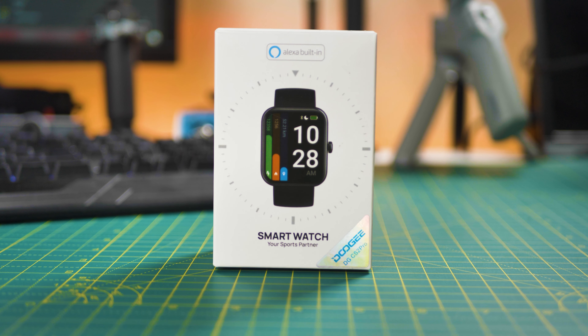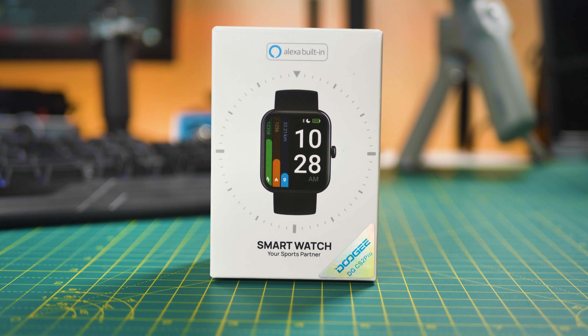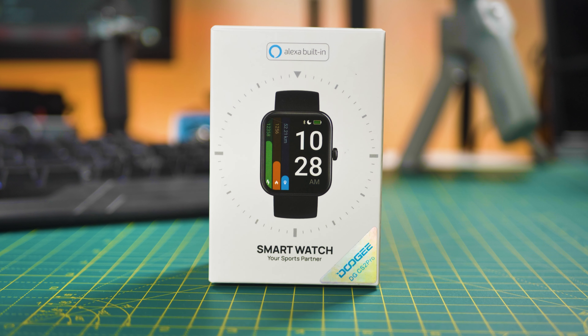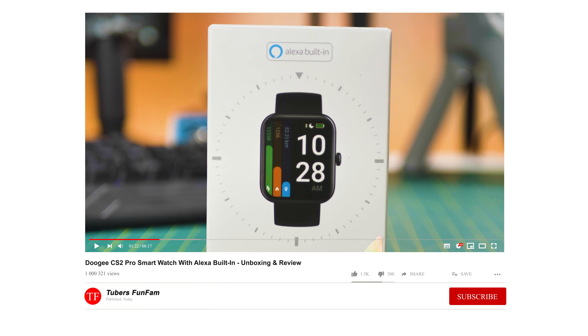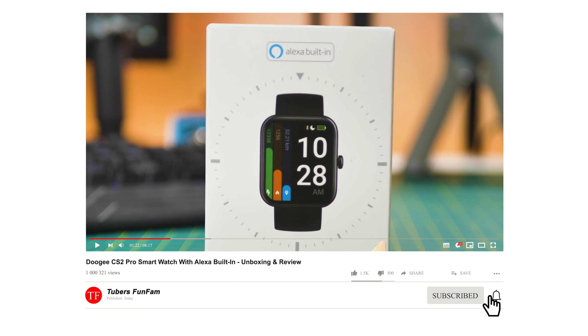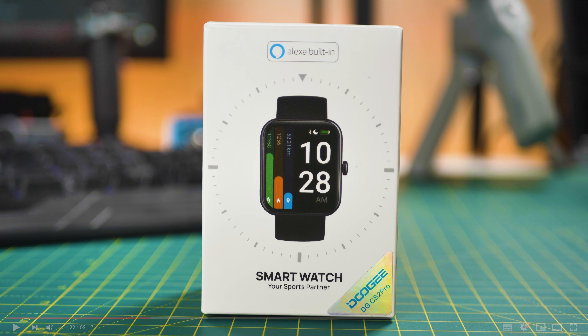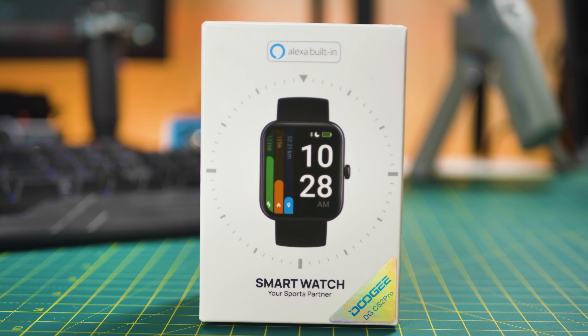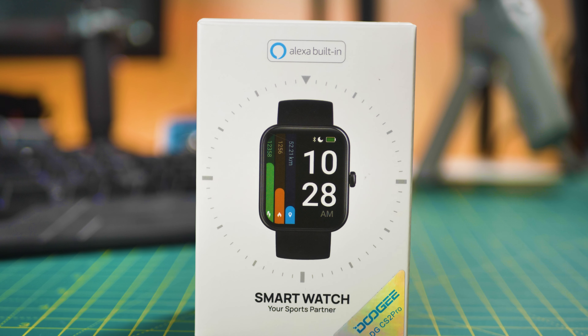Hello, Thiago here, welcome! If you're new to my channel, I do a lot of tech reviews and unboxings, like this one today. If it's something that interests you, please give this video a thumbs up. And if you haven't subscribed yet, please consider subscribing. Share this video all around — that will help the channel. With all this said, let's start the review of the Doogee CS2 Pro Smartwatch.